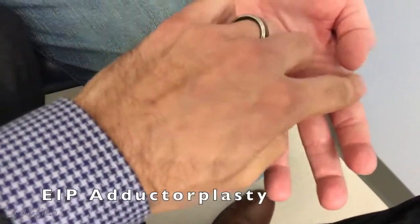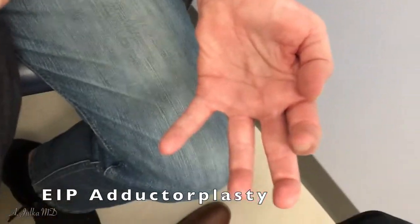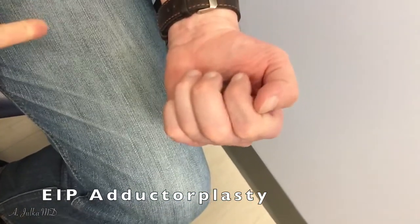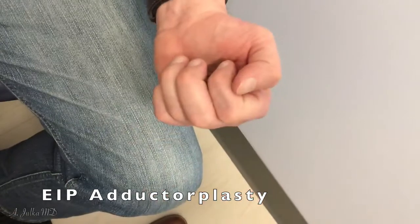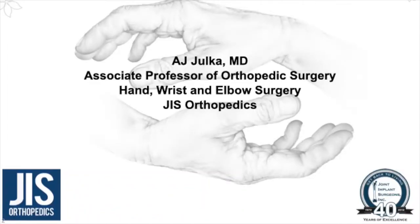The last part of the surgery is an EIP adductorplasty. This is another tendon transfer done to restore pinching strength to the thumb, which we've been successful in doing. This patient is only about three months out from surgery, still has a long road ahead, and we plan to be there through every step of the way.